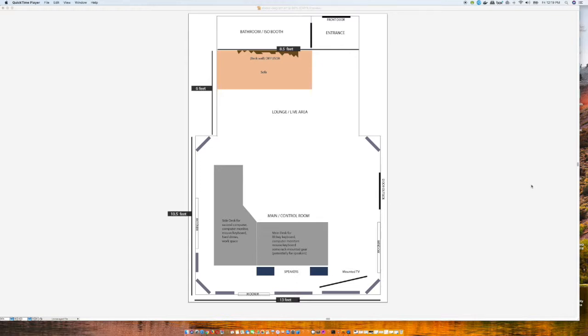To kick things off, I created this diagram in Adobe Illustrator. I tried to make it to scale but couldn't quite get it perfect — it's still quite rough — but you can get a rough idea of the dimensions of the room.